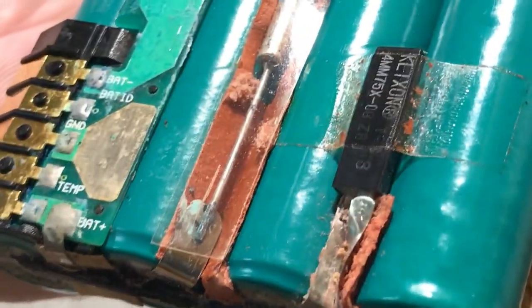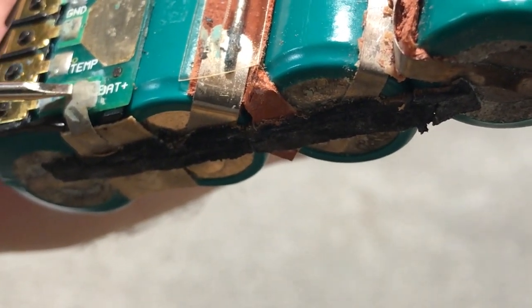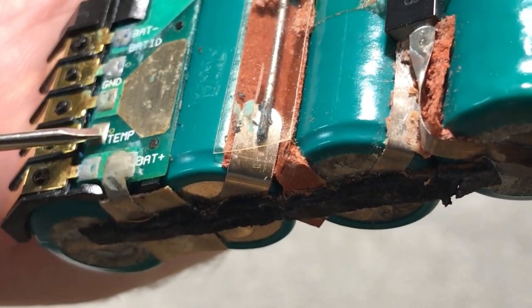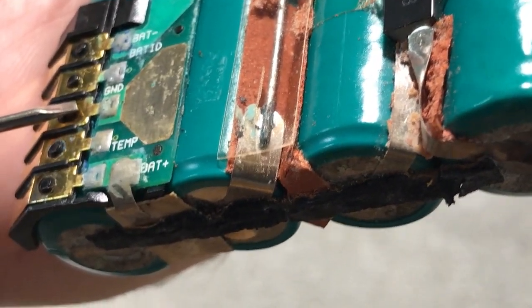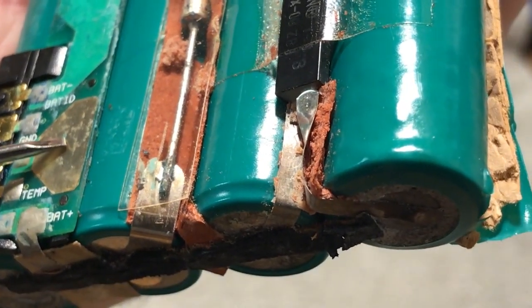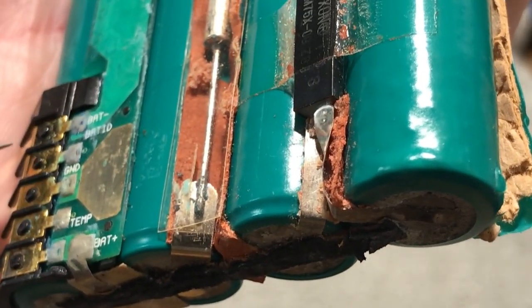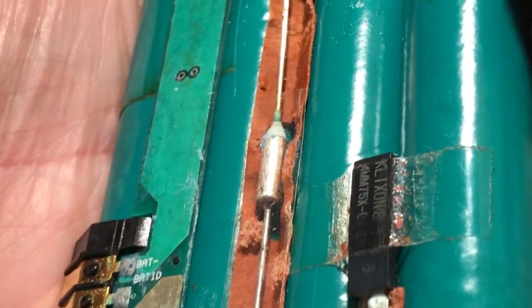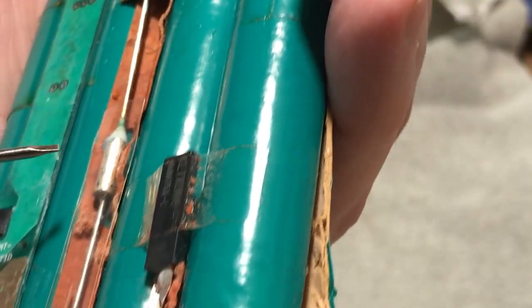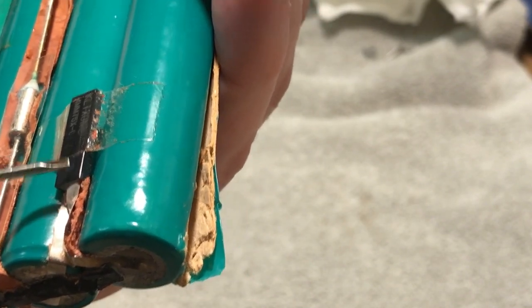On the connector here — this is what goes into the computer — this terminal is for the positive battery. This next one is for temperature, which goes to this thermal protective breaker. Then the next one is ground — I'll explain that more in a minute. And this one goes to the battery ID negative; not sure what the battery ID means, but the negative terminal goes to the other end of the battery. As you can see there's a diode in here, and this is the thermo cutoff switch, or circuit breaker protection — it's thermally activated.